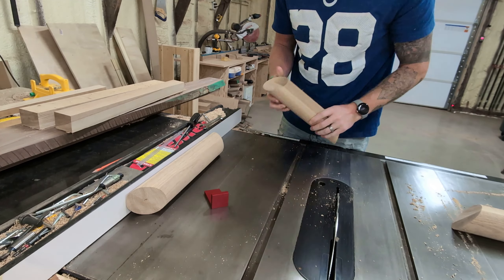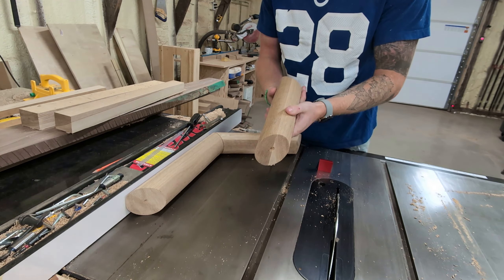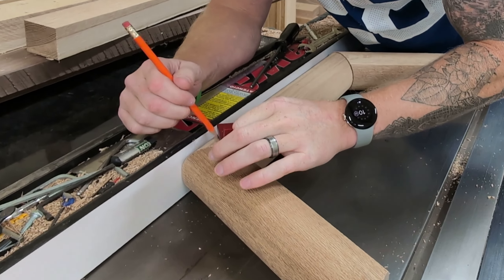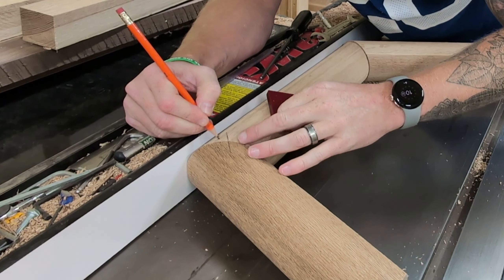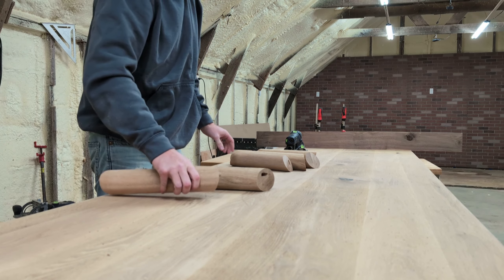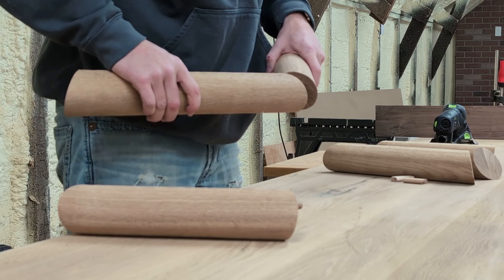The next challenge with this joinery is I'm going to have an end grain to end grain glue up, which is naturally pretty weak. So I wanted to try and get a domino into each one of these joints. To do that I laid these out on the flattest reference I have in my shop — which is my SawStop table saw — and then took a little gauge and marked a line to reference off of with my domino. These dominoes serve two purposes: they help align the legs, which like to roll all over the place, and they give me a much better surface area to glue up for a much stronger joint than end grain to end grain would be by itself.